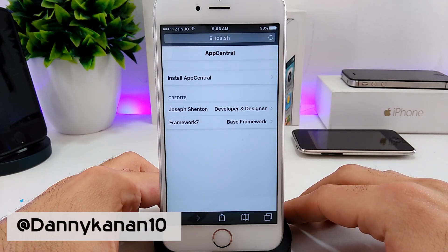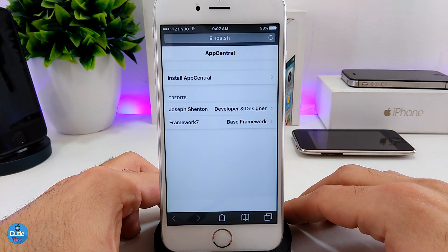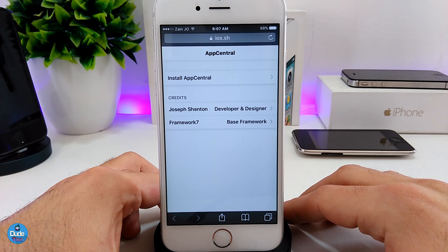What's up guys, this is Danny for DooTech, welcome back with another video. In today's video I just want to update you guys — if you want to re-jailbreak your device after a reboot, if you already lost your certificate, and you're on the Yalu, the Phoenix, or the Saigon jailbreak, I'm going to give you a website that's going to work for that. I don't know if it's going to keep working in the future, but this is the new method right now.